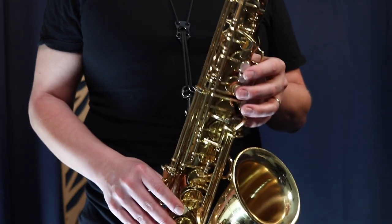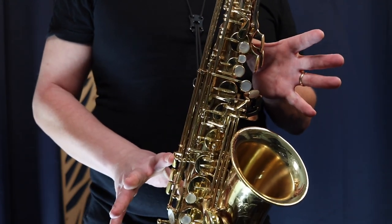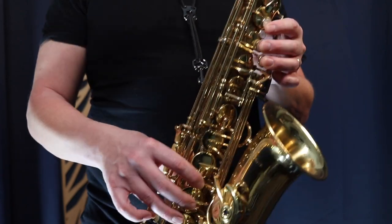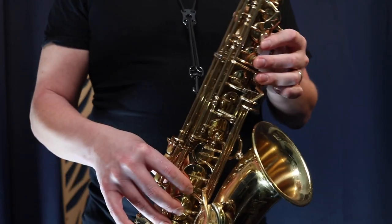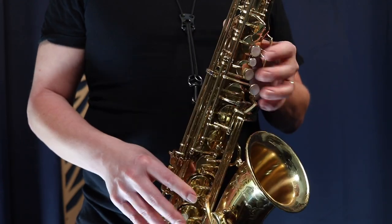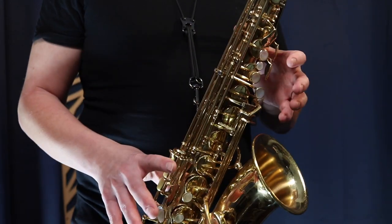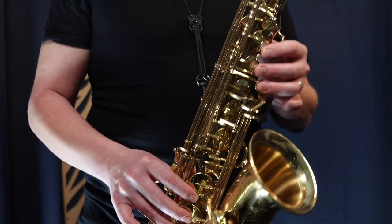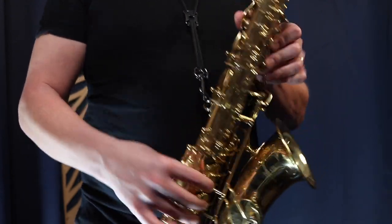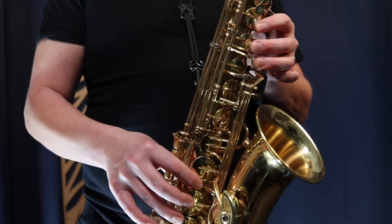As we go higher than C or C-sharp — which is all the fingers up — we want to start pressing the octave key with the rest of the fingers down. That's when we start using the octave key: above C-sharp. When going up from C-sharp to D or C to D, we want to use all fingers in the left hand, all fingers in the right hand, and the octave key.